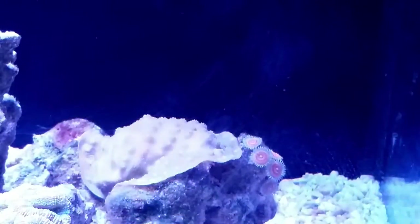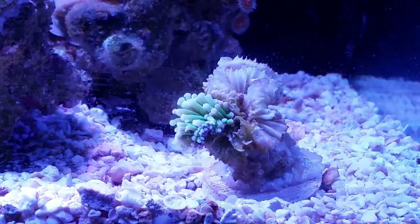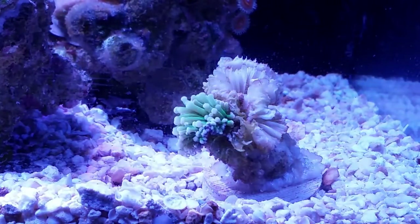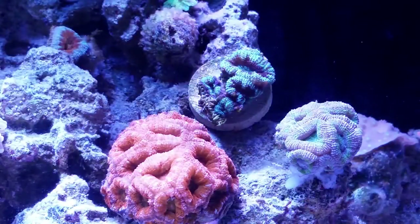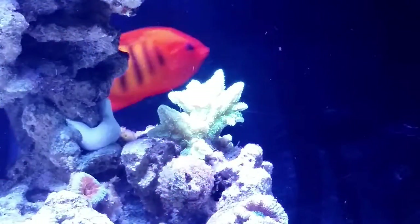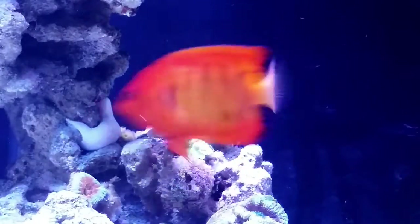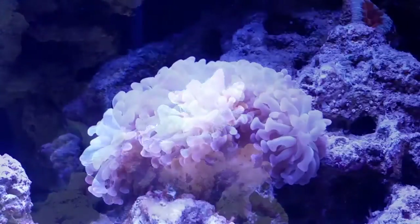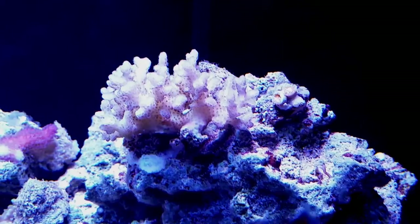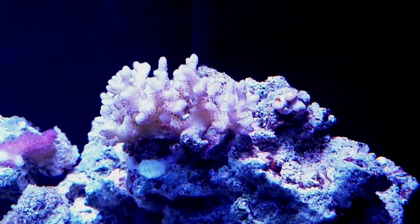In the back I have a rock with a firefly chalice and a couple of God of War zoas. Moving on, we have a torch — most of it actually receded and died, so there's like one head left. Not sure why it receded, but that happened in the tank before I moved it, so hopefully it recovers. Next to that we have my acan rock — I just got this new acan called a Cookie something, pretty cool. Above that we have my hydnophora, looking pretty nice and getting a whole lot bigger than when I first got it. We have my large hammer on a separate rock.